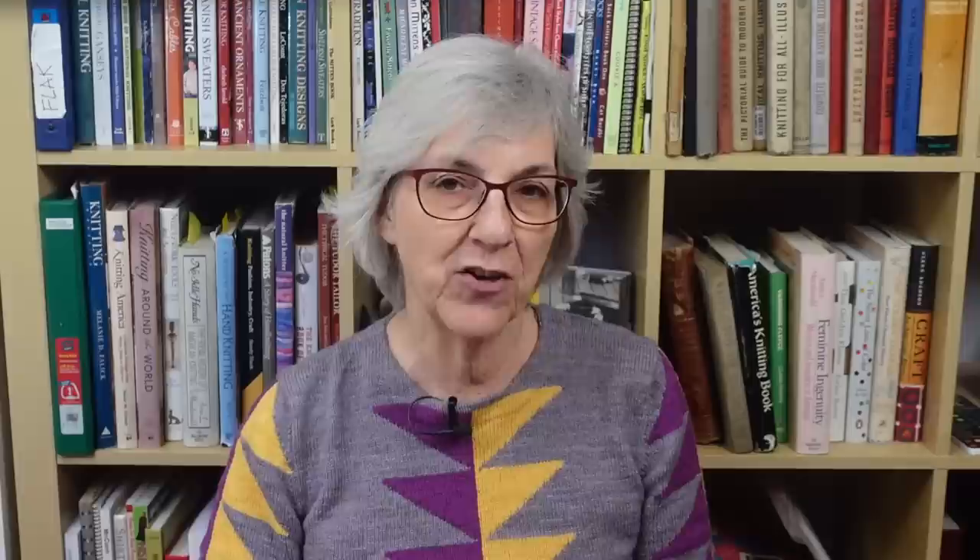In December 2022, I purchased a 12-volume set of Weldon's Practical Needlework — facsimile copies of the first 12 years Weldon's published its popular series, which started in 1886. These facsimile copies were published by Piecework magazine in the early 2000s. Each volume represents one full year of monthly issues, with each issue devoted to a specific needle craft like knitting, crocheting, edgings, patchwork, macrame, tatting, embroidery, etc. Piecework no longer sells these hard copy facsimile copies but does sell digital copies of the knitting and crocheting issues on their website. So let's go to the overhead and explore what Volume 8 has for us.